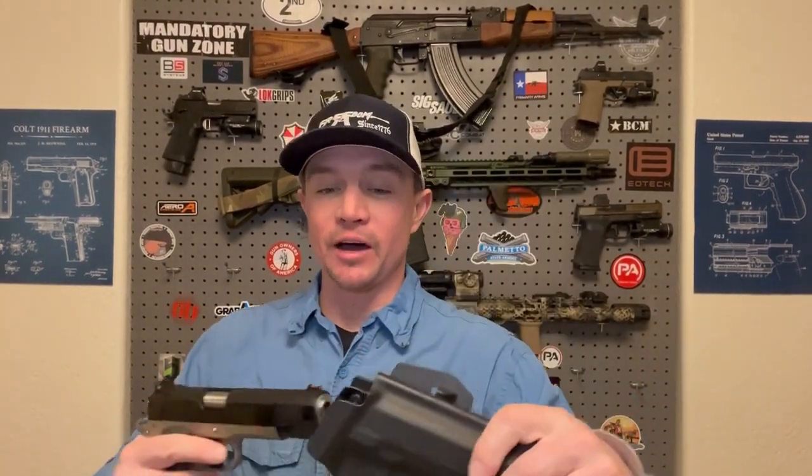They reached out to me again recently to do another collaboration and sent me a few things. When I looked at their website, I could really use an outside-the-waistband holster for my government-length 1911. They said sure, we'll send you that, but we're going to send you some other stuff as well. And that's mainly what we're going to be talking about today, so make sure you're subscribed and let's talk about these products.